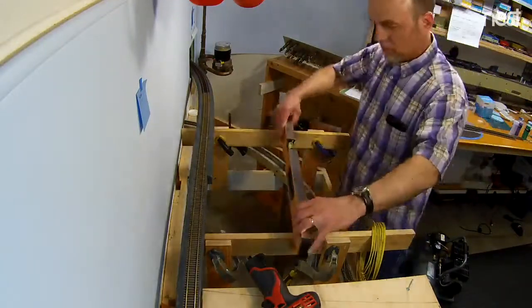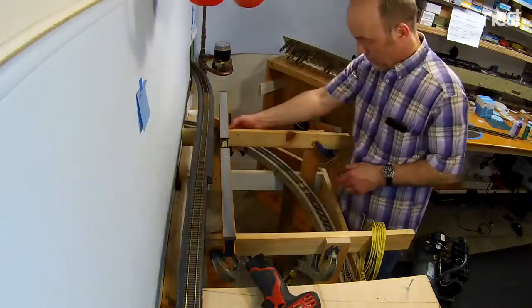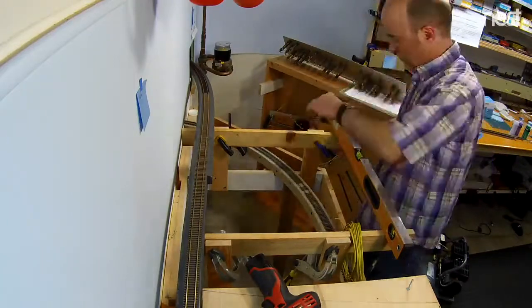This is Matt, back for an update on bus wiring. In the last video I was talking about soldering the feeders to the bottom of the rail, and now it's time to actually put the bus on that the feeders will be attached to.